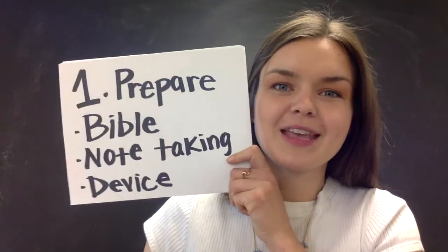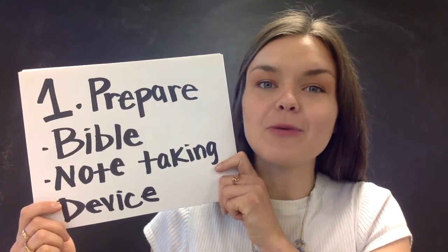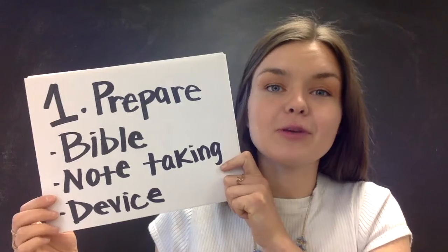At-home worship tips. One: prepare your Bible, any note-taking items you might want, and the device you're going to be watching service on. Try doing this 10 to 15 minutes beforehand so you can feel prepared and ready.